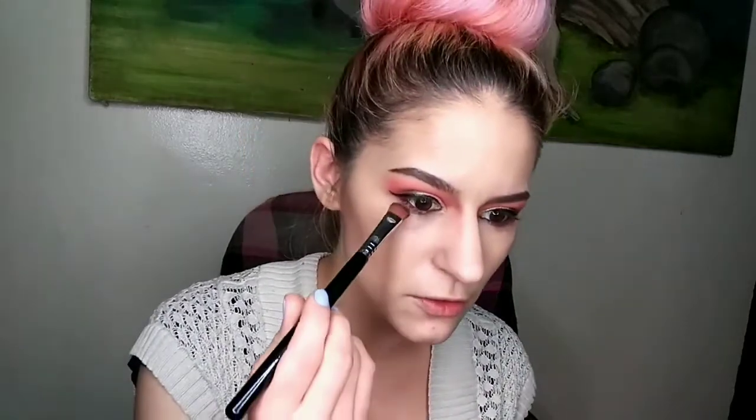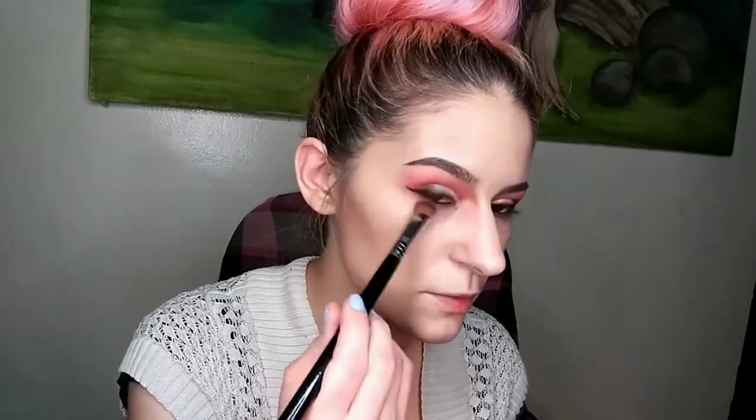A little pro tip: when you're done smoking out your lower lash line, take a larger shader brush or even a small blending brush and just go along the bottom edge and blend it out a bit.